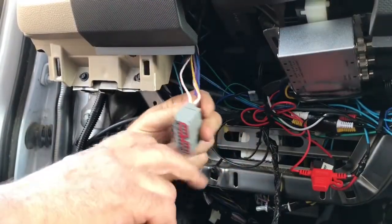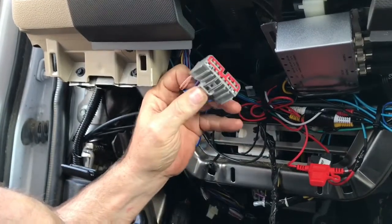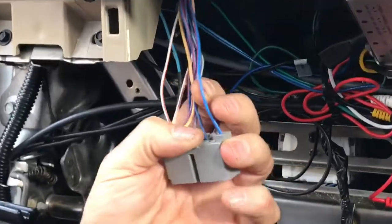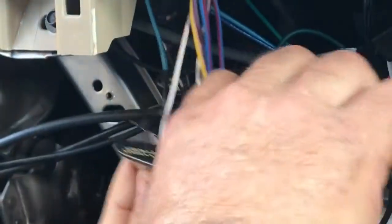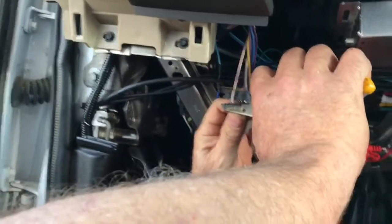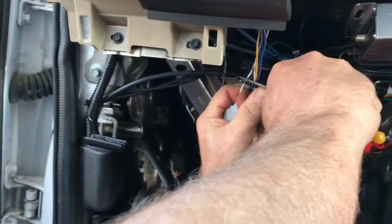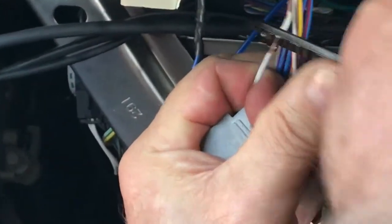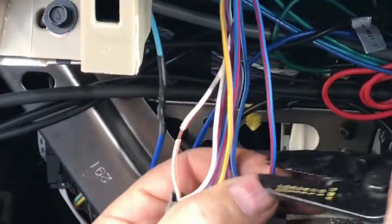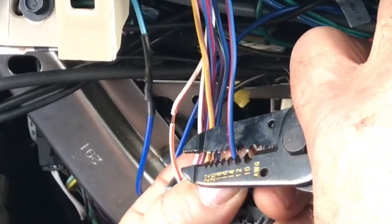I've disconnected the ignition switch cable plug and we're going to strip back our two wires that we're going to be soldering to. I'm just going to use a pair of wire strippers, select 20 gauge, lightly crimp it and then pull the insulation back — long enough to hook a wire around it. We'll do the same with this wire, which is 16 gauge.